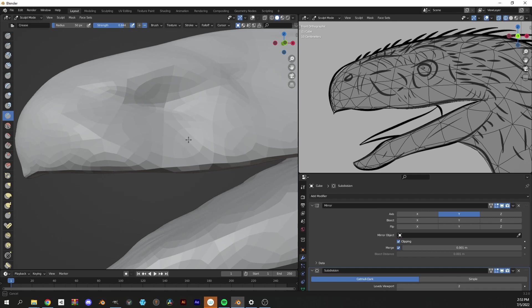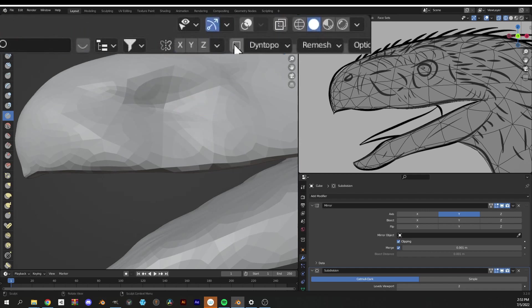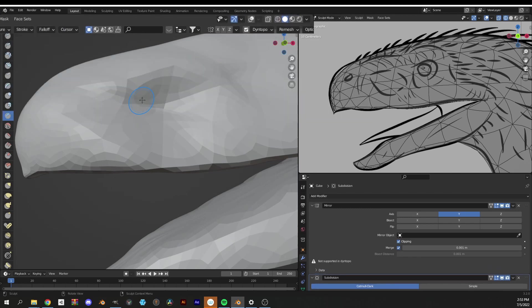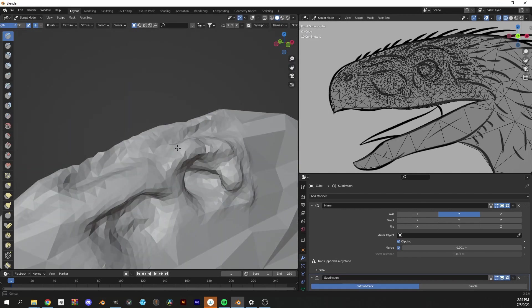After I realize I'm adding no detail whatsoever, I'm gonna remember to tick dynamic topology. This is going to allow me to procedurally sculpt detail into any part of my mesh and it will update the topology accordingly.